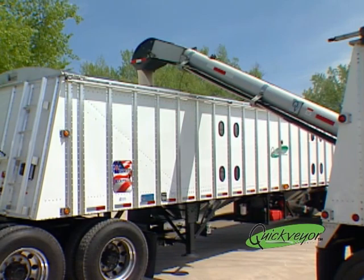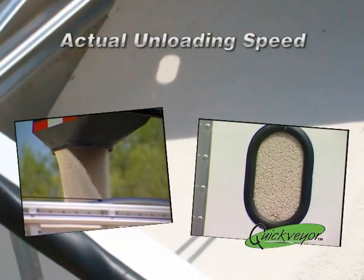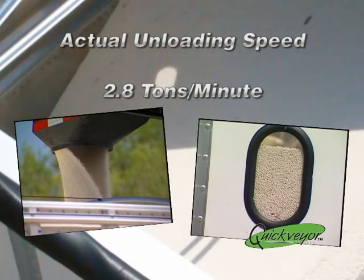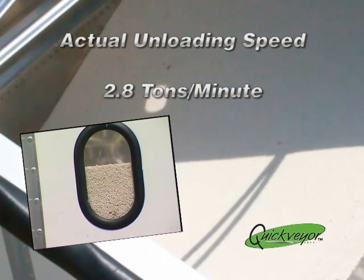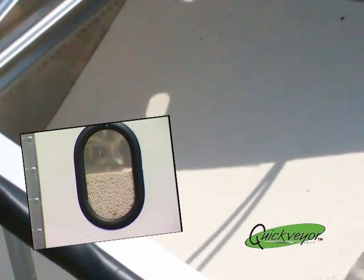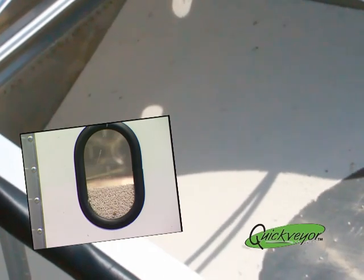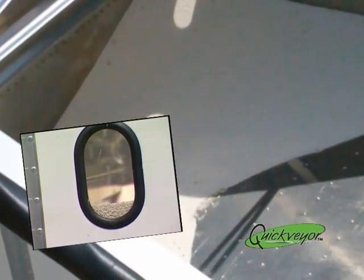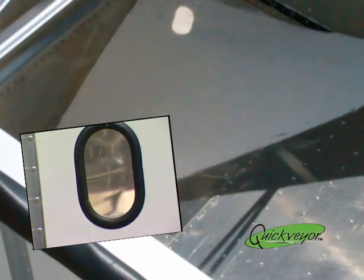The Quick Bear utilizes a rear discharge chute to provide much greater strength than the weaker flat pan design. This feature, and the ability to unload product at 2.8 tons per minute, truly separates the Quick Bear from the competition.